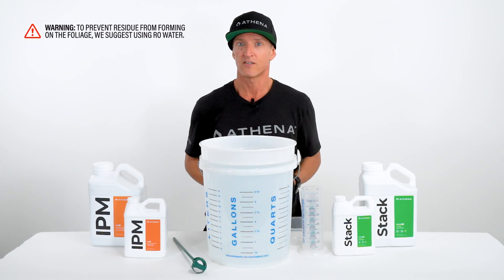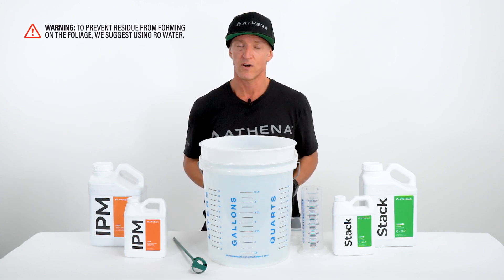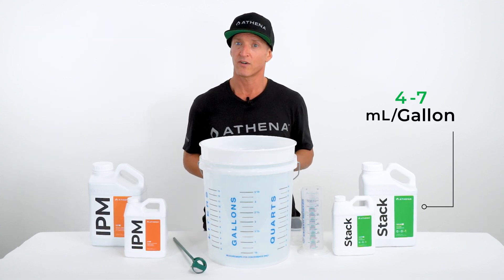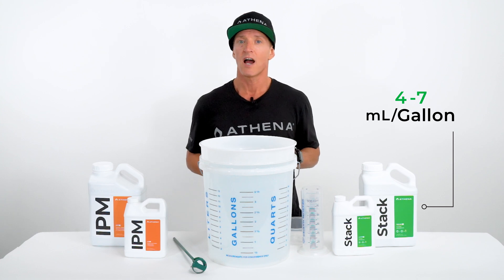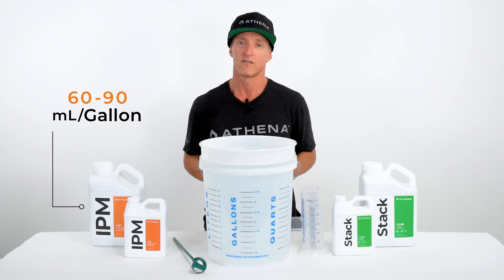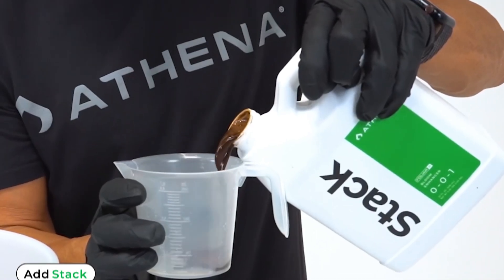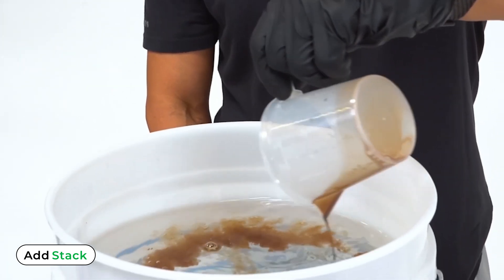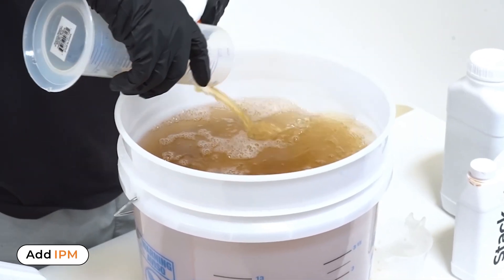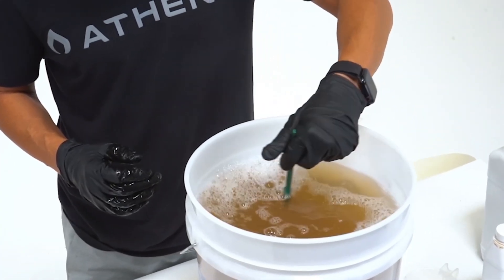To prevent residue from forming on the foliage, we suggest using reverse osmosis water. We recommend using Athena Stack at a rate of 4-7 milliliters per gallon of water and Athena IPM at a rate of 60-90 milliliters per gallon of water. For instance, here we have 5 gallons of RO water — we would add 20 milliliters of Athena Stack, then add 300 milliliters of Athena IPM, and mix until the solution is completely homogenized.